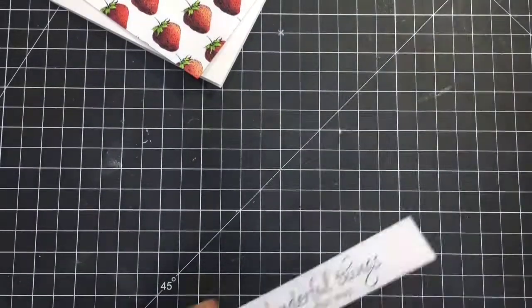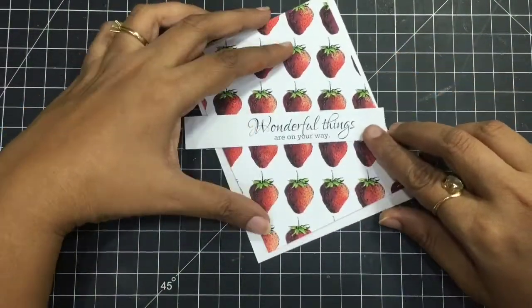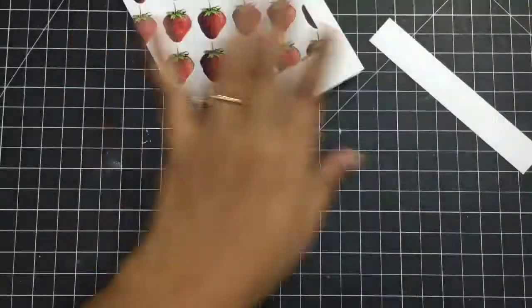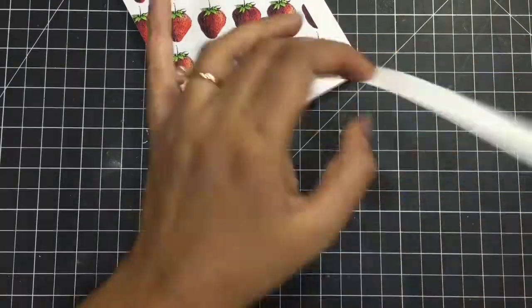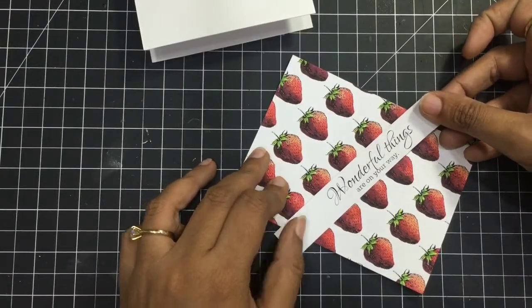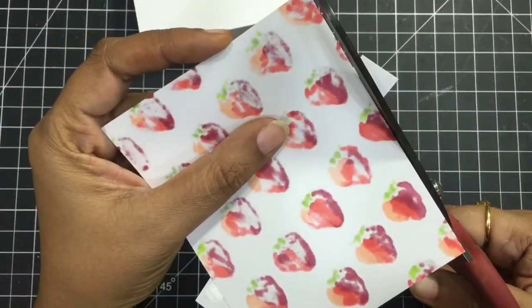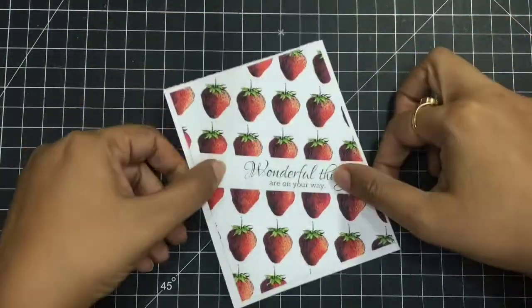You can really print a lot of these images at once and then color them whenever you find time and just assemble a card. I'll be placing it like this, and I'm using a strong adhesive to stick the panel again at an inclined angle — and here it goes. Trimming off the extra bits with my favorite scissors by Tim Holtz, the long shears, and this goes right there.